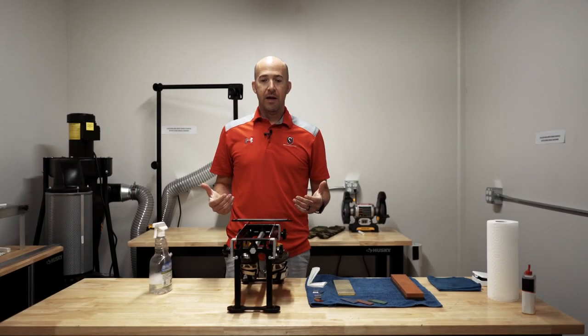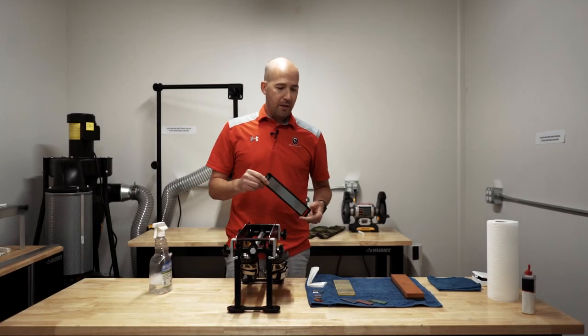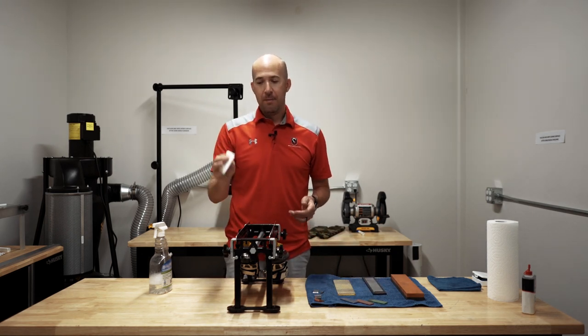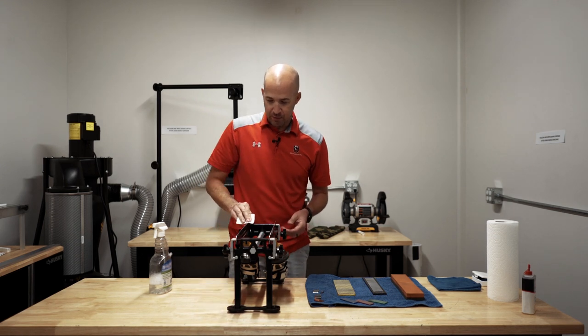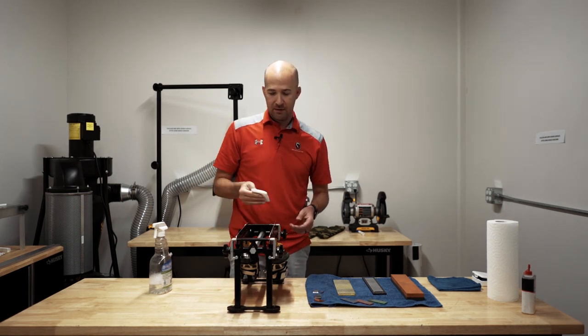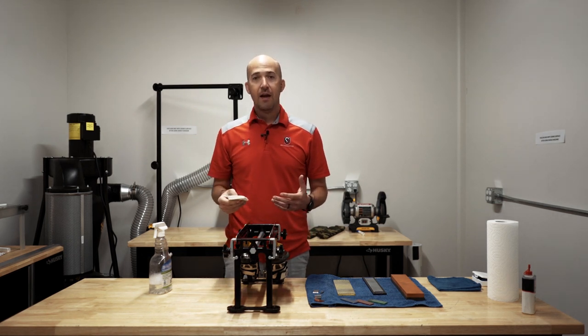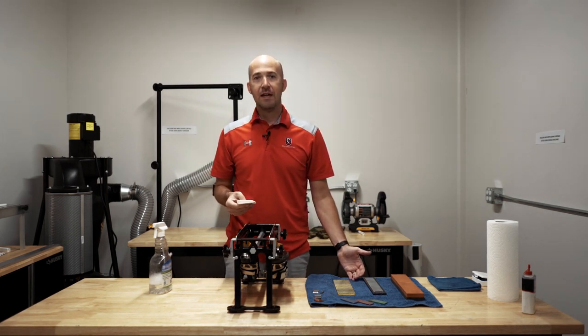After sharpening a little bit and checking your burr, the other thing you want to make sure you're doing consistently is wiping the blades down. Take a clean paper towel and just give them a swipe. By doing this we're removing the shavings and metal that we've created and allowing the stone to cut cleaner as we progress through finer and finer grits.